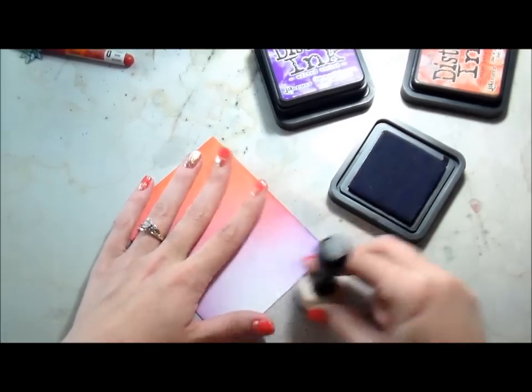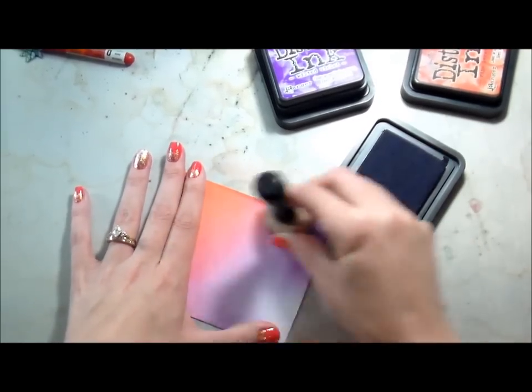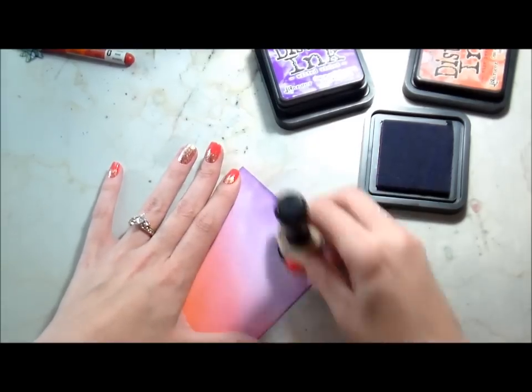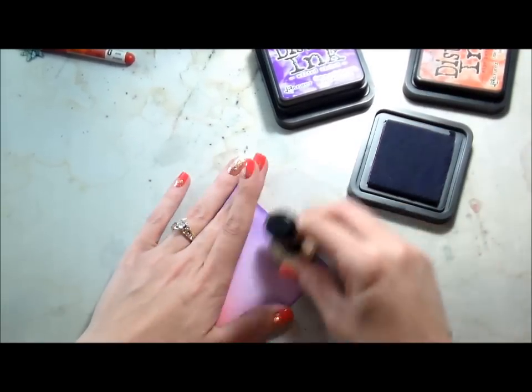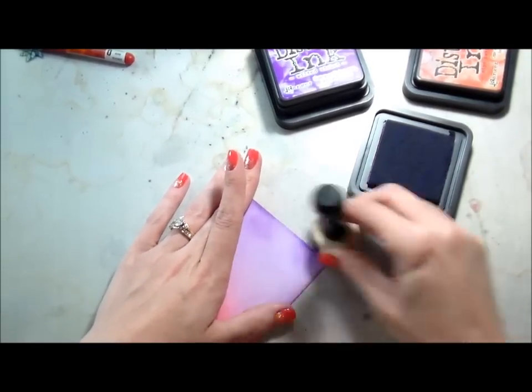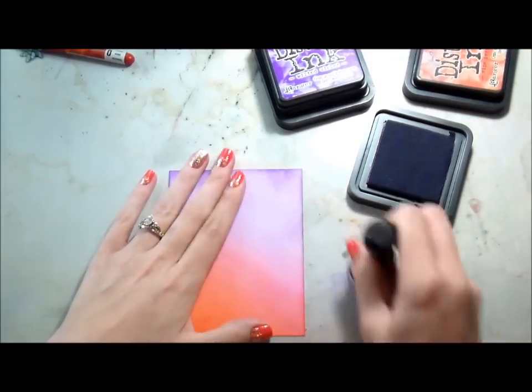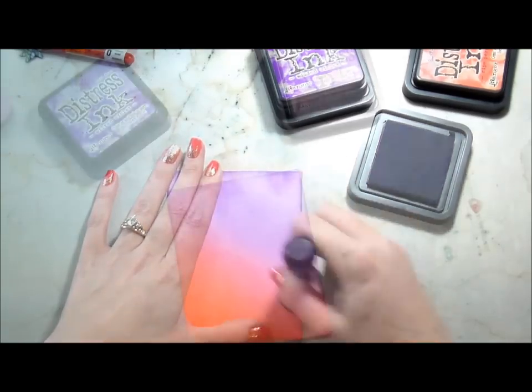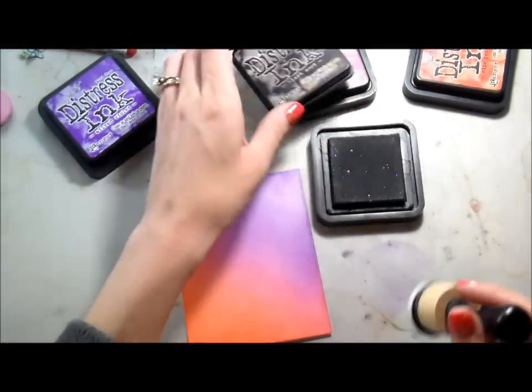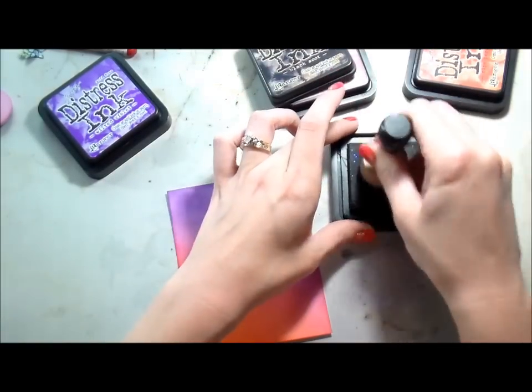So I'm using Wilted Violet, which is one of the new Tim Holtz Distress colors, and I am — I don't even like purple — isn't that hysterical? I am so in love with this color. It's hard to tell in the video but it's like electric purple. It's just so vivid, and you know I love bright colors. Here I'm just rubbing them on, and the last color I'm going to use is Black Soot.